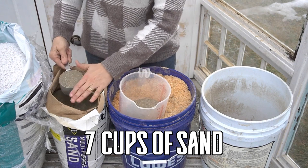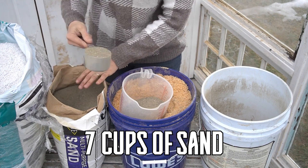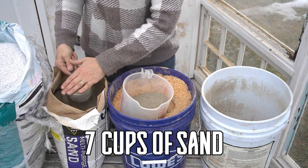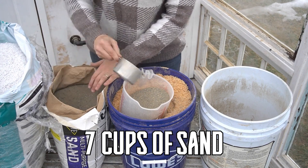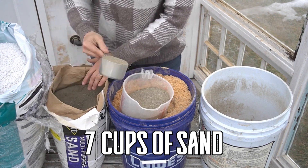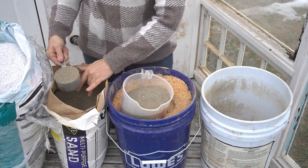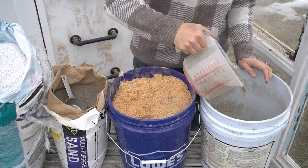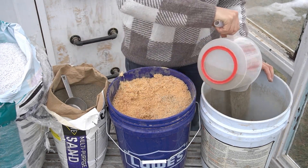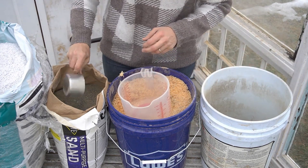And then seven cups of the sand. It's a little hard to dig into the bag, so I'll just do it like this — three, four, five, six, and seven. Now you want to get kind of coarse sand. You don't want it to be too fine, so you get like multi-purpose or concrete sand.